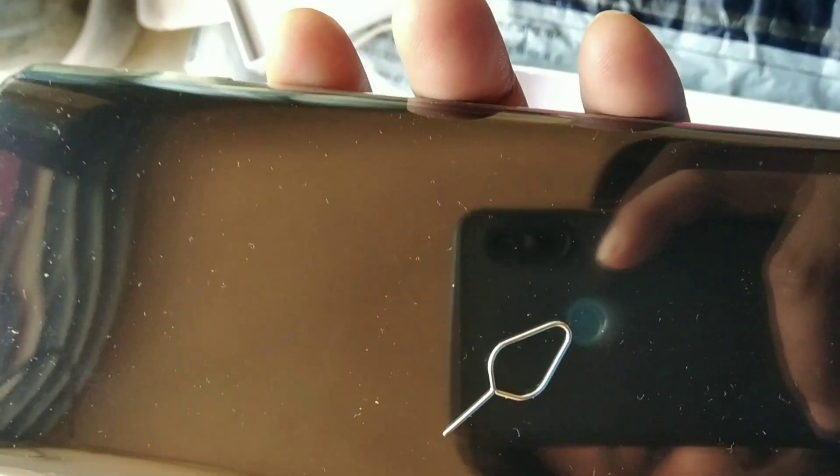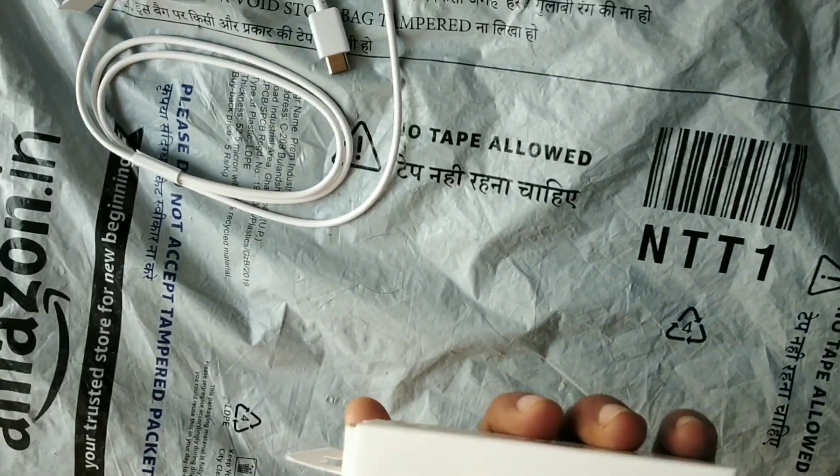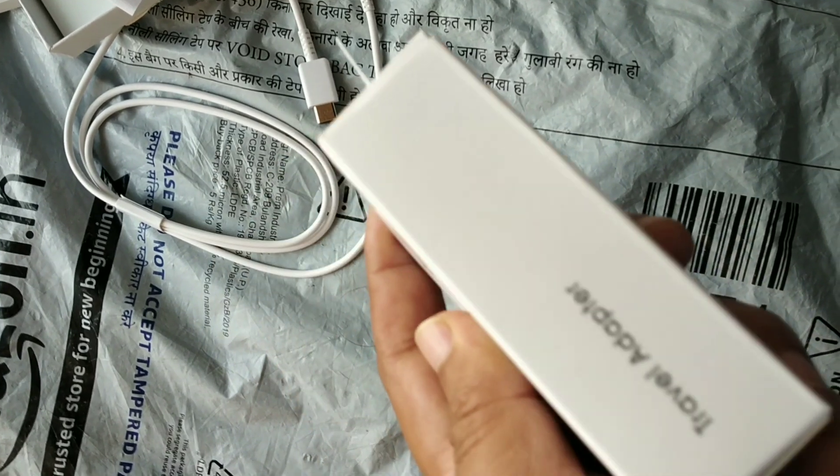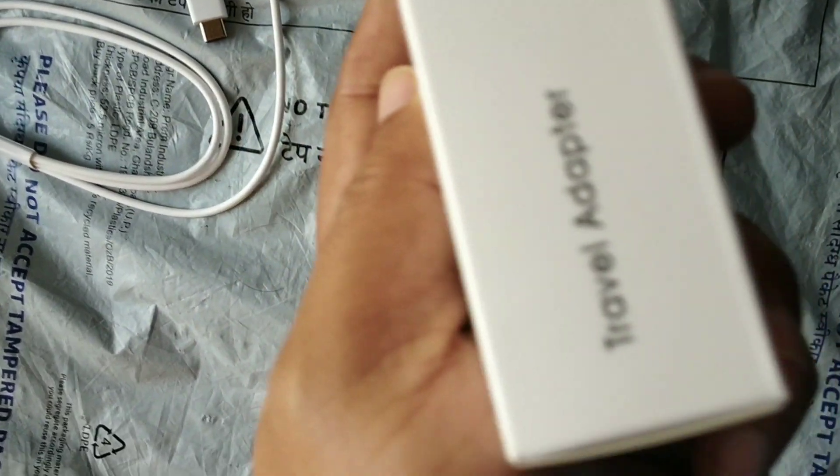Now I will put the phone on and see how it works. The other thing is the adapter, which I don't get with my phone.